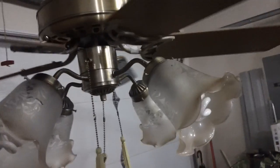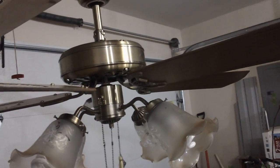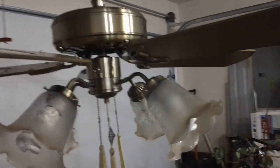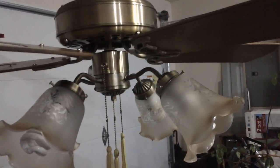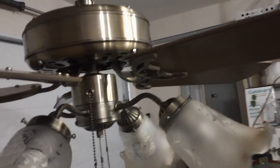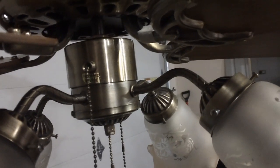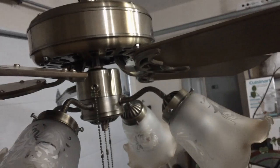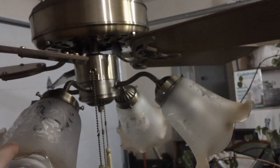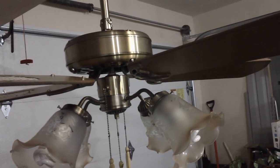I'll turn everything off and stop the blades here, and talk about some general information on it. The light kit you see here is original to the fan — I did not add it on. I'm actually debating whether it's a Banville light kit in the first place, because as you can see, the antique brass on it is not quite the same as on the fan. It's a little bit more dull and not quite as rich of a finish. There's absolutely no marking of a manufacturer on the light kit, so I don't know who made it. The wiring does seem to match up to Banville's, but I'm just really not quite sure.